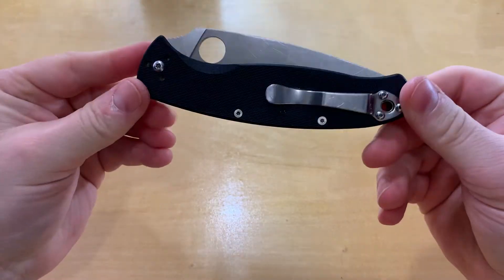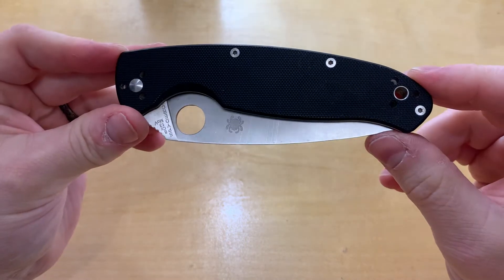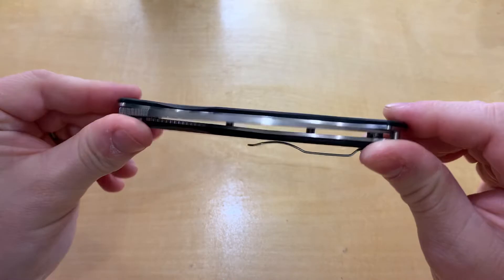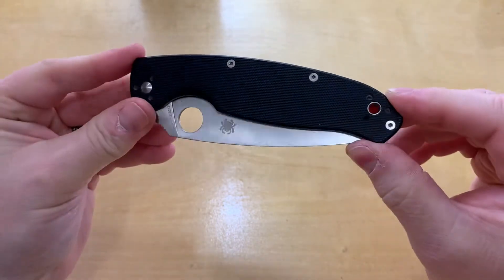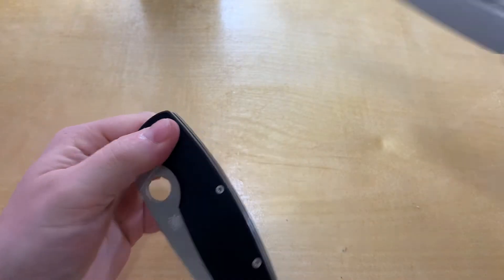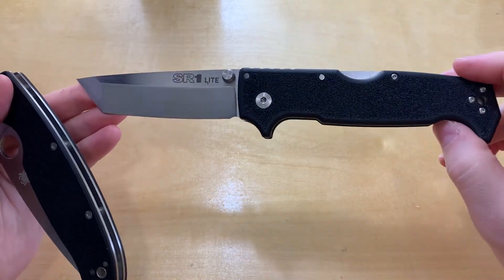It comes in at 5.4 ounces, which is a little heavy, but considering the size of the knife it's not too bad. I've never really considered it a heavy knife in my pocket — it hasn't felt that way. You're talking about an ounce or so lighter than the Cold Steel SR1 Lite.